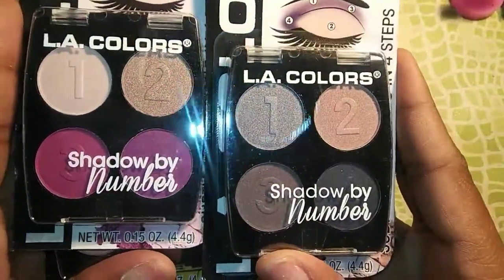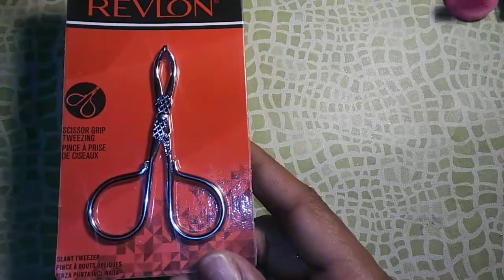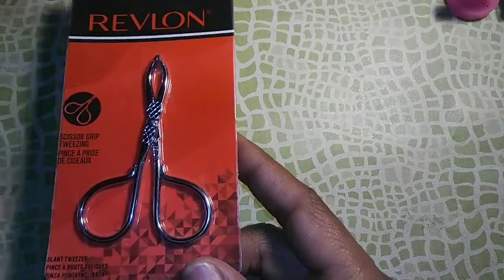I don't know if you can see the colors really well — my lighting down here isn't great. I also got some super glue for when I'm doing my press-on nails, a sharpener for my eyeliner, and I picked up two pairs of tweezers — I gave one pair to my boyfriend and kept one pair for myself down here.